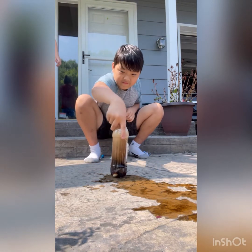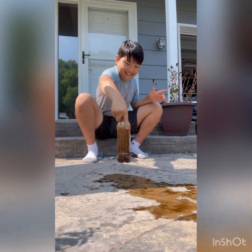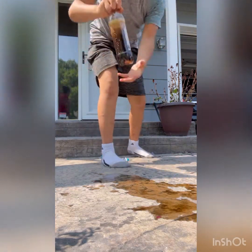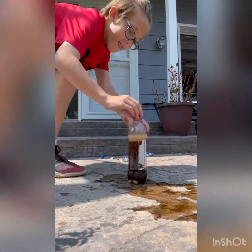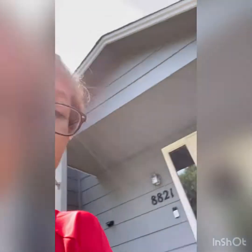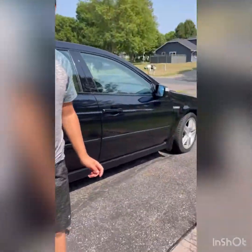Hold on, hold on — maybe, maybe... Oh god, oh god! Wait, hold on — let me put the cap on. How about we put the cap on? I'm just scared. Put on the cap — here, give me it. Hold on, I'm gonna shake it. Okay, okay, okay — three, two, one!